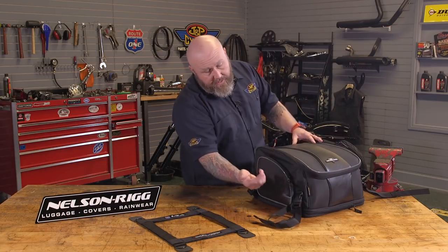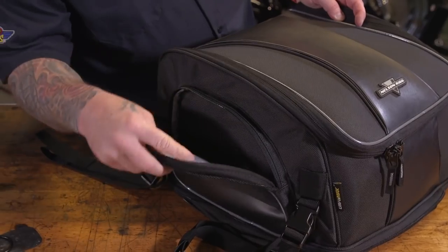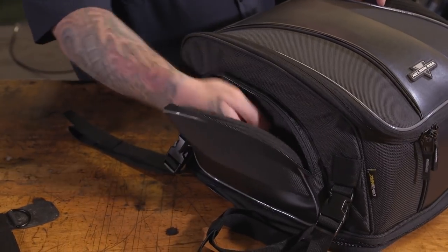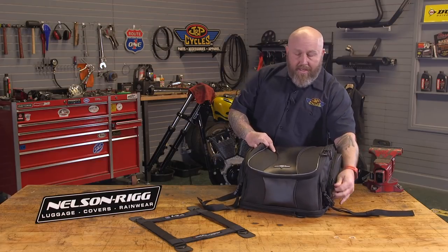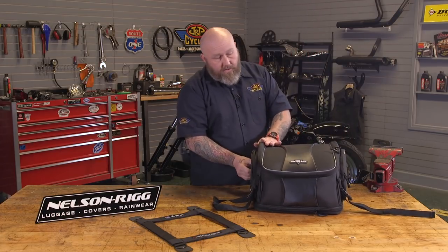On the outside, they have a couple of quick-access pockets, which is always really nice. If you just want to keep a phone, a wallet, or a charging cable — something you need to get to quickly — it's nice to have those pockets on the outside.